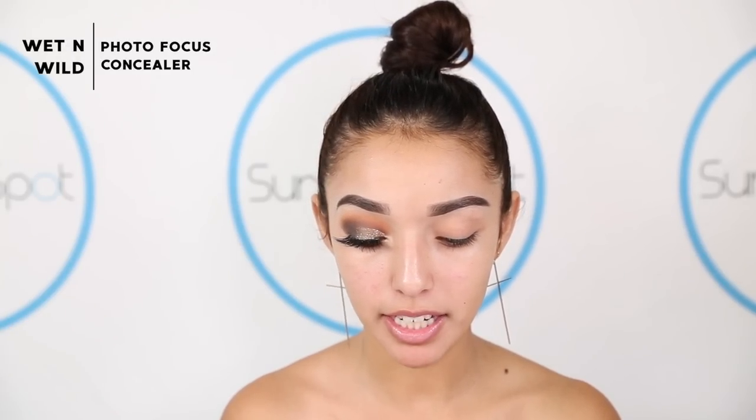To prime my lids, we're going to be taking the same Wet n Wild concealer and I'm just going to be blending that in. And to set that in place, I'm going to be setting it with the YC Collection powder — this has no flashback, which is so amazing, and I love to use it when I bake as well. I just take my Real Techniques beauty sponge and press this onto my lids to make sure that everything is nice and set.